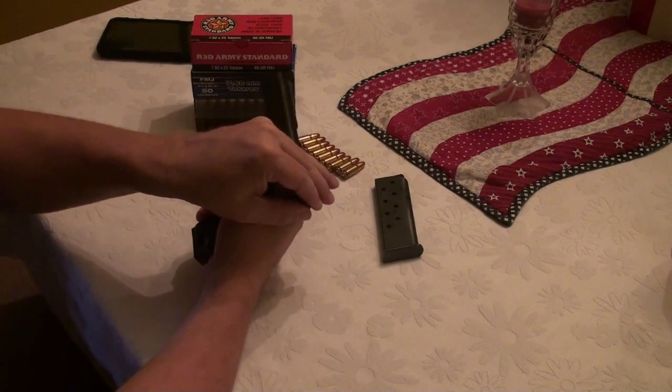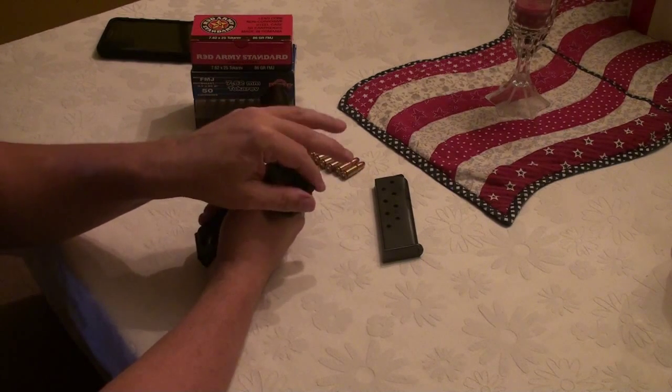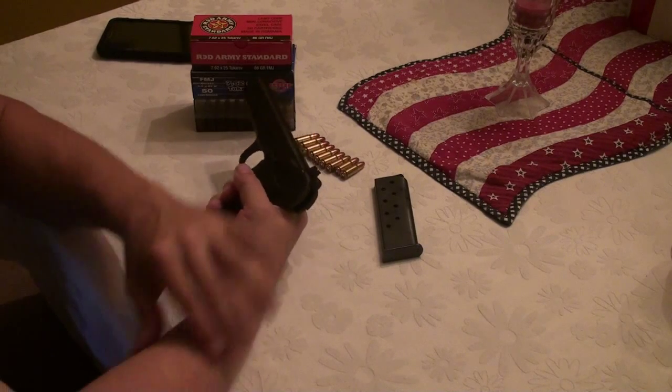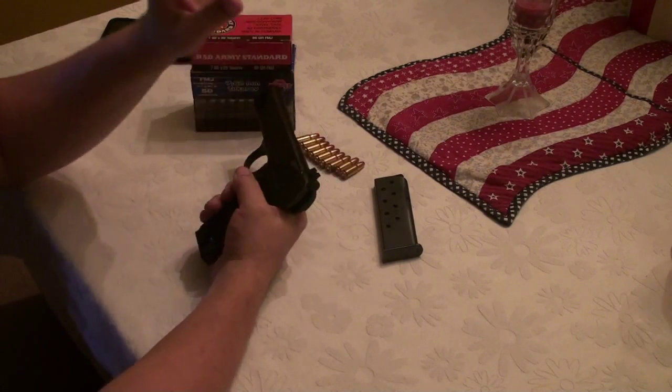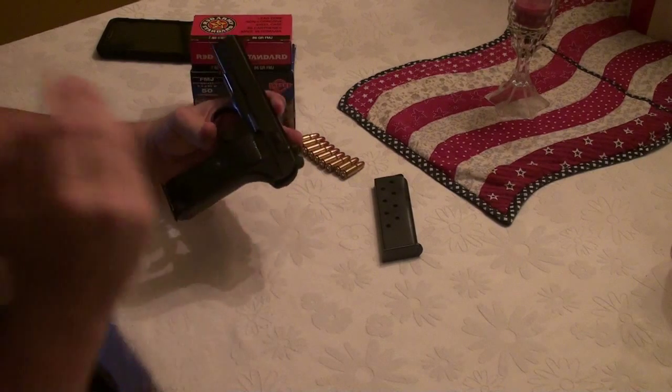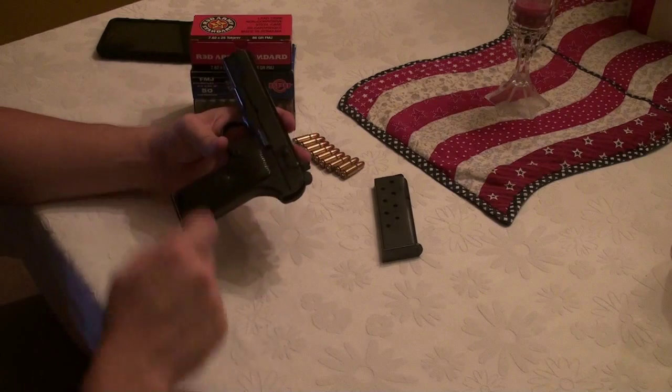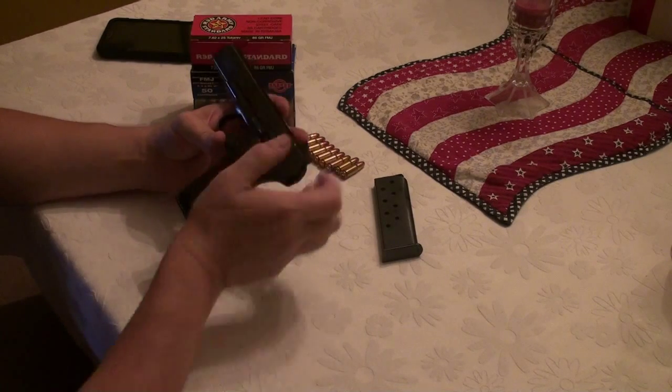If you need to release the hammer forward, you have to squeeze the trigger and let the hammer go forward gently. You cannot do that while in safe mode — there's no way to do that while the safety is engaged.